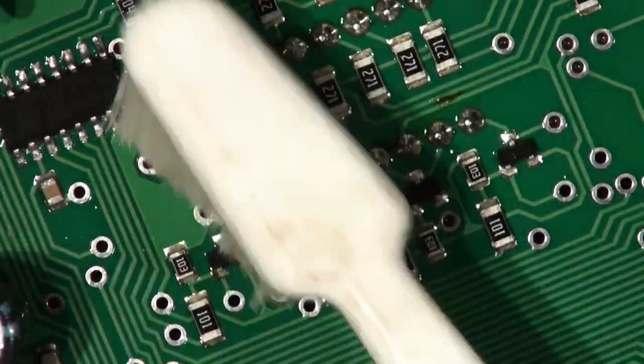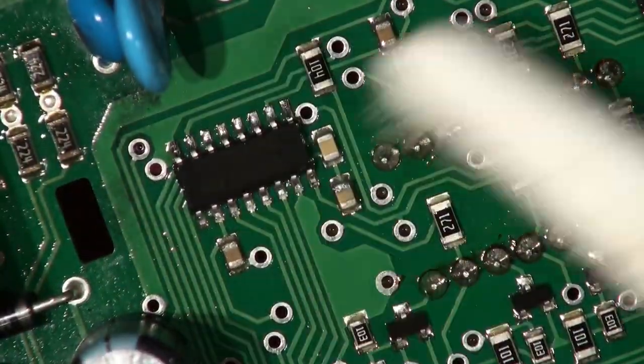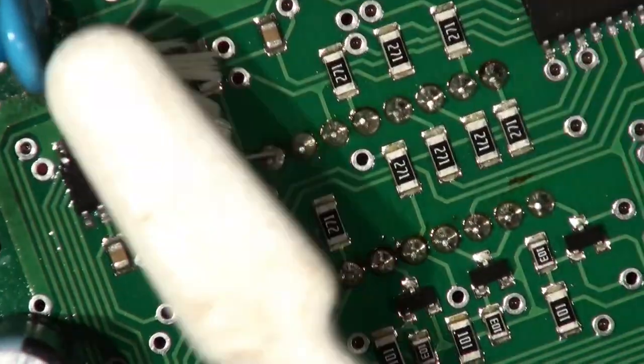I never liked programming chips offline before reflow because it gets very hot in the oven and I always thought it could encourage the chip to lose its mind later on — it's the silicon equivalent of Alzheimer's. So boys and girls, what do you think?